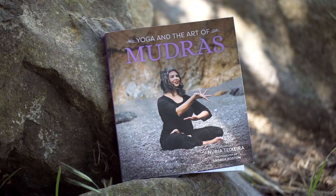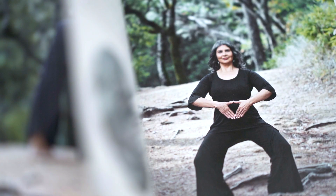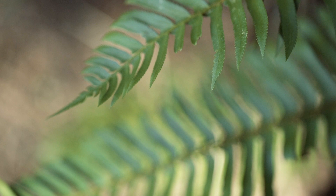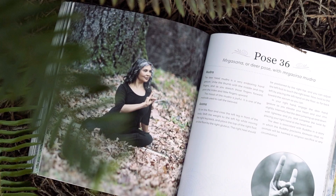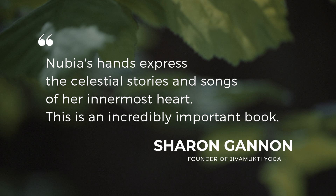I'm so excited to share with you my book Yoga and the Art of Mudras. This book is a practical and inspiring guide into a yoga mudra system I've created for the modern bhakti-hatha yogis that want to learn how to embellish their yoga asanas with gestures that will artistically connect them to the elements of nature and to nature's creation.